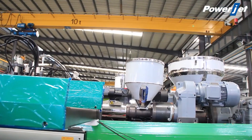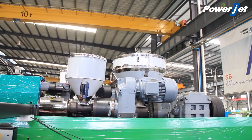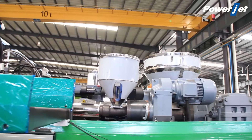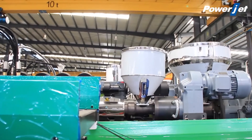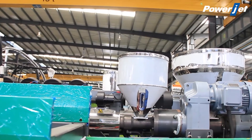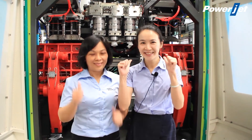This machine is a 3-layer machine. We can see that it has 3 screws and 3 hoppers — a 3-layer machine. We can make products in 3-layer, and if you need 1-layer or 2-layer, that is also no problem. Thank you, Joyce, for helping everyone understand the PowerJet extrusion blow molding machine. If you like our machines, come to us at PowerJet.